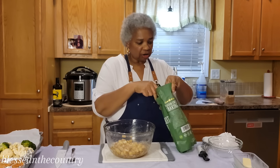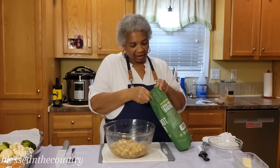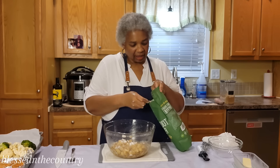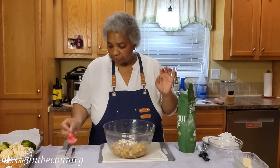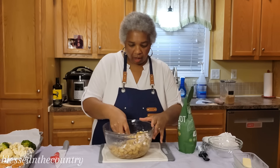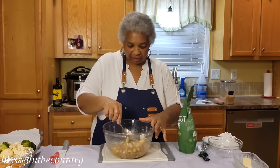You can use cornstarch or a little bit of flour instead, but water is going to come out of these apples and I kind of want to make a little slurry and have it be a little thick.